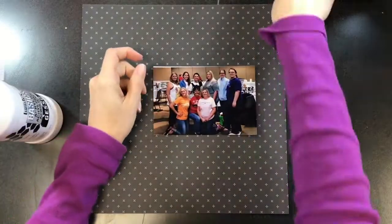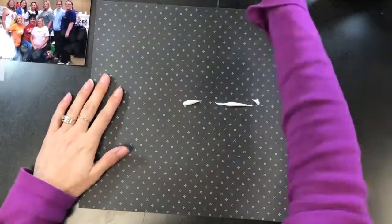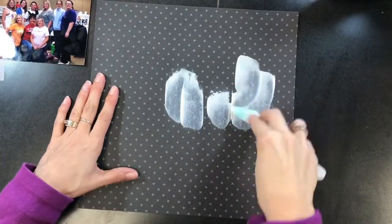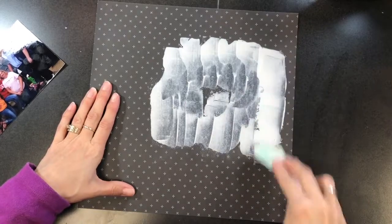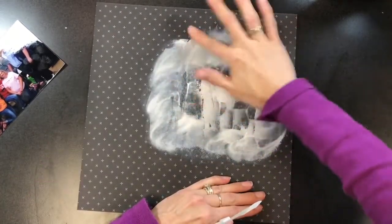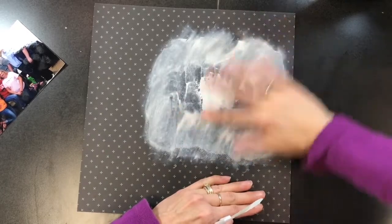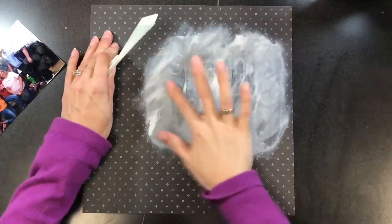Hi guys, I am back with another 12 by 12 layout. This time I'm going to be using a dark color cardstock and I'm going to take this white gesso from the Liquitex brand and mute out that color. I really want a hazy, not really dark white on the background, so I'm going to use my finger to kind of mush that around and give it more of a hazy look as opposed to the stripy things you see with a palette knife.